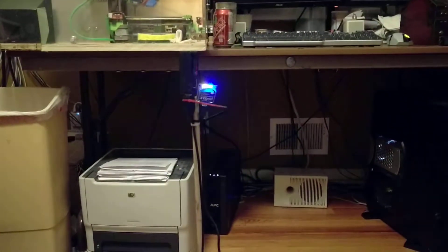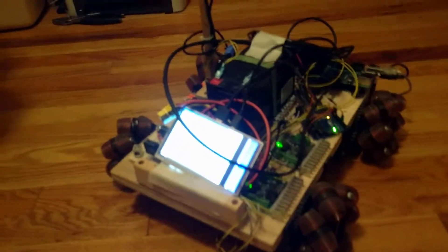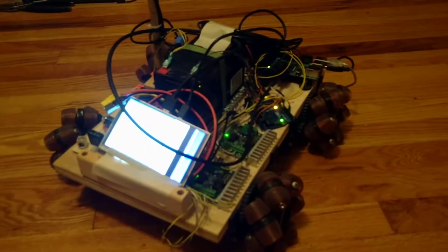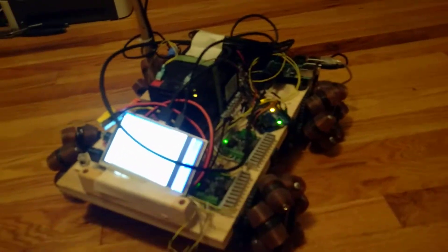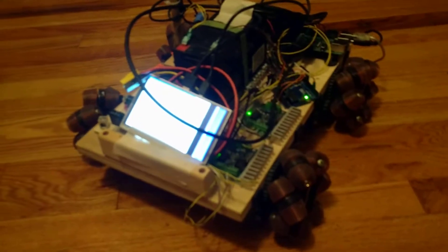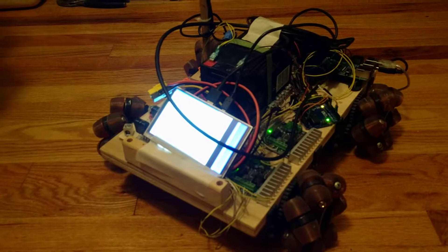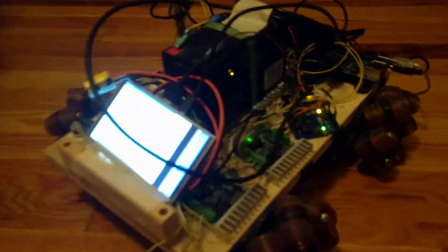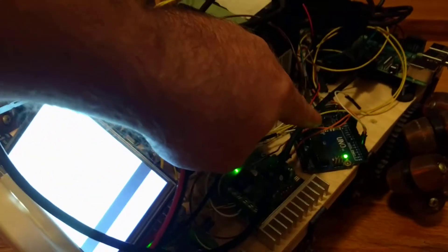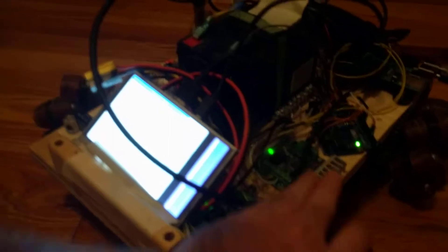The XBee takes serial input into the Raspberry Pi. The Raspberry Pi does all the number crunching to get the mecanum wheels to go in the right directions, and then it sends messages over the I2C bus to the Arduino Uno, which finally sends out PWM pulses.